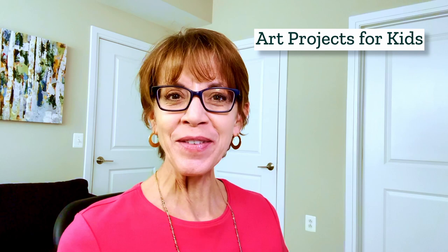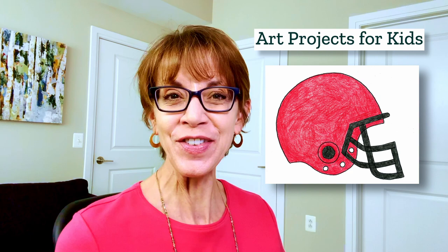Hello, I'm Kathy the art teacher from Art Projects for Kids. Today I've created a new drawing video to show you how to draw a football helmet. It's got a nice side view with a face mask that has just the right amount of detail. Let me show you how easy it is to draw when you take it one step at a time.